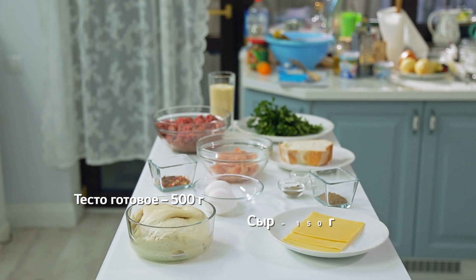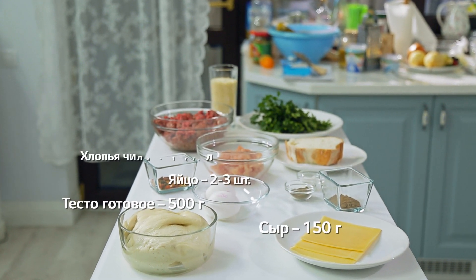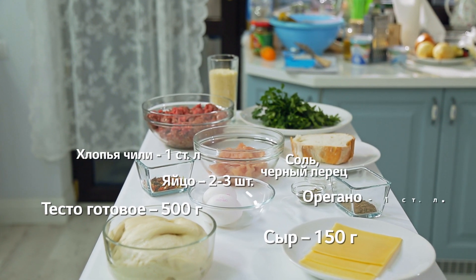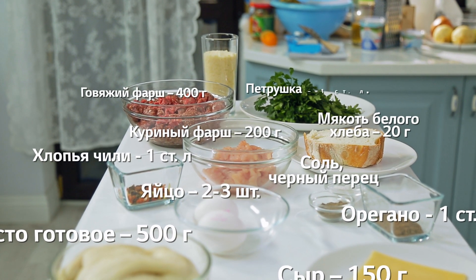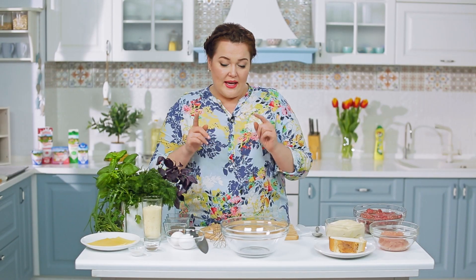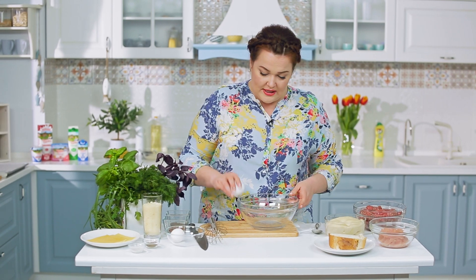Нам понадобится: готовое тесто, сыр, яйцо, хлопья чили, соль, перец, орегано, куриный фарш, мякоть белого хлеба, говяжий фарш, петрушка, тёртый пармезан. Сейчас мы будем готовить аппетитный пирог с интересной начинкой.